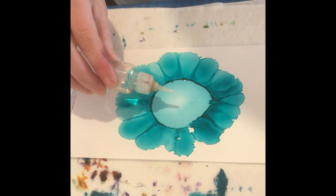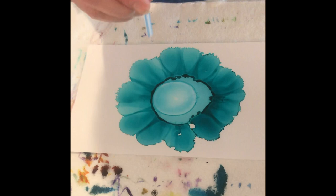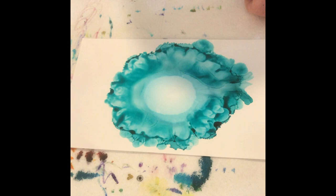I'm going to put a bunch of alcohol in here. You can see there's a lot of alcohol — it's pushing all of that ink, and while it's still really wet, I'm blowing that out. I'm trying to establish a really nice center in my painting.